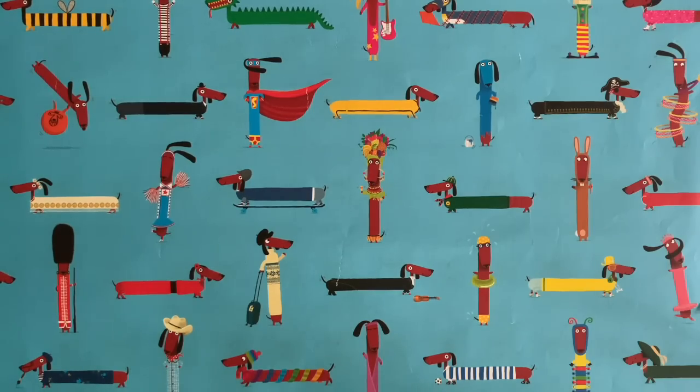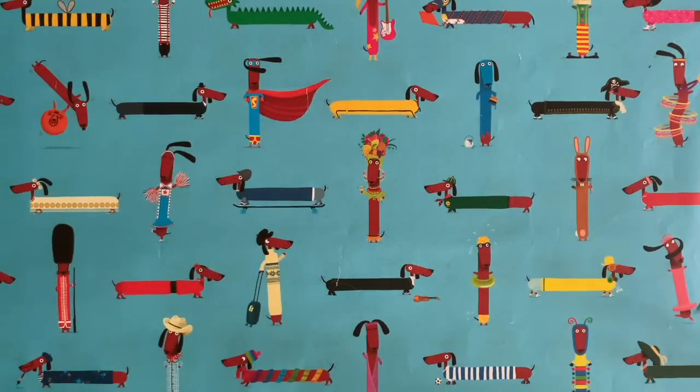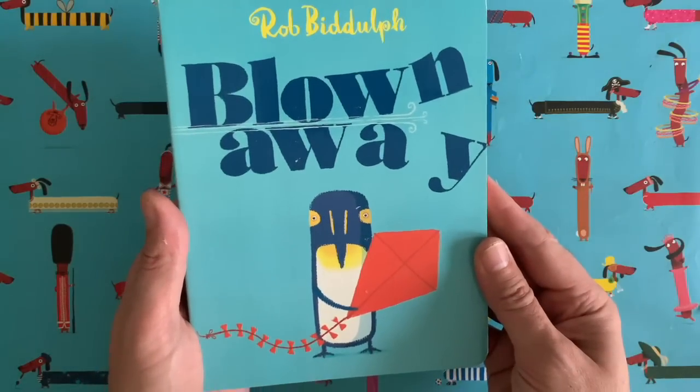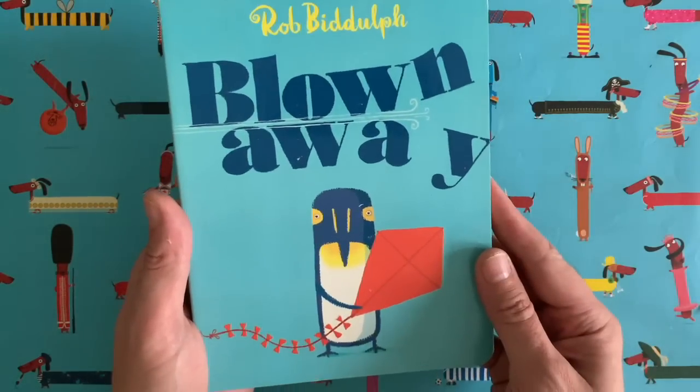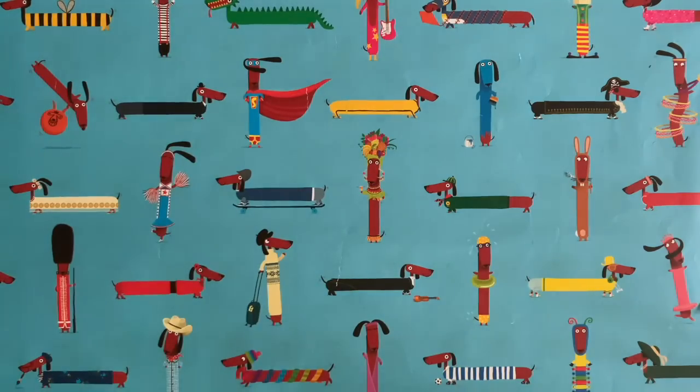Hello everybody and welcome to another episode of Draw with Rob, with me Rob Biddulph. I'm a children's author and illustrator, you might know me from books like Blown Away — Penguin Blue and his kite goes on a windy day, gets blown away, ends up somewhere that penguins aren't usually found. It's a nice one.